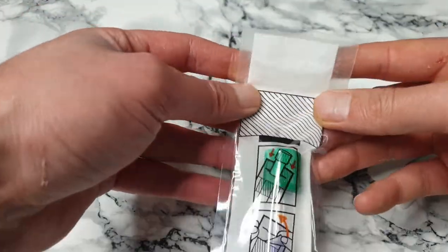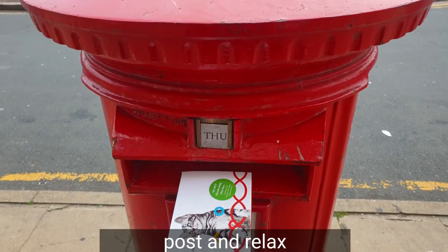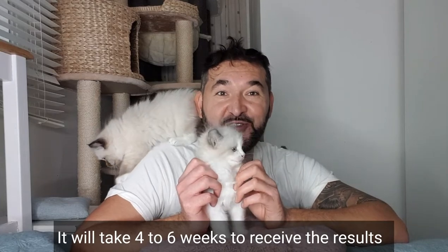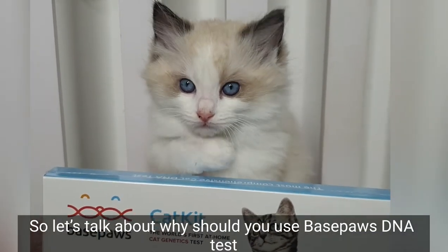Once all the steps are completed, return the sample in the same box by sealing your cat sample in the bag and removing the adhesive to seal the box closed. Post it and relax — it will take four to six weeks to receive your results.